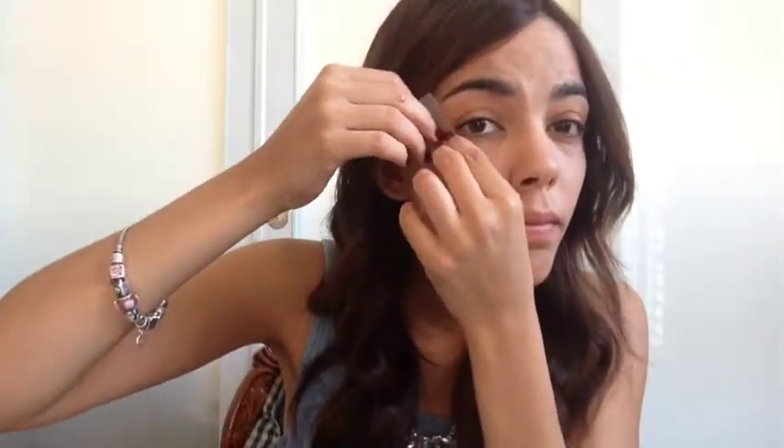For the eye makeup, I'm using tape, removing some of its stickiness by placing it on the back of my hand first, and then placing it diagonally from the end of my eyebrow to the end of my eye. I've recently been loving doing this because it helps me get a very defined eye look.